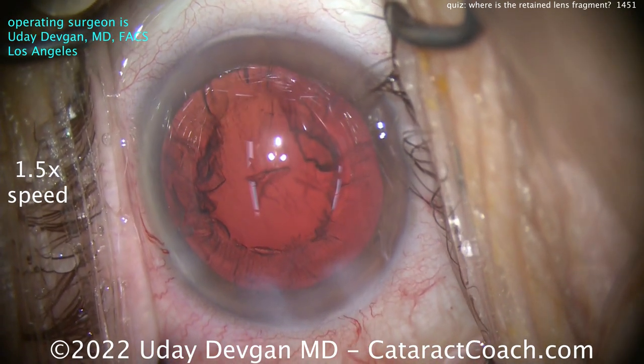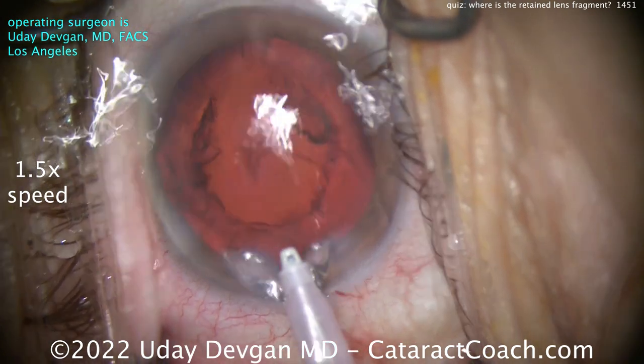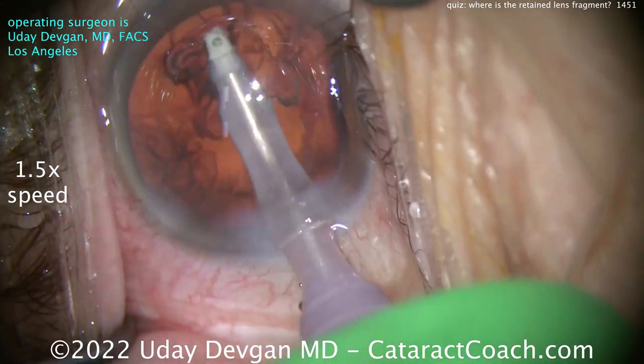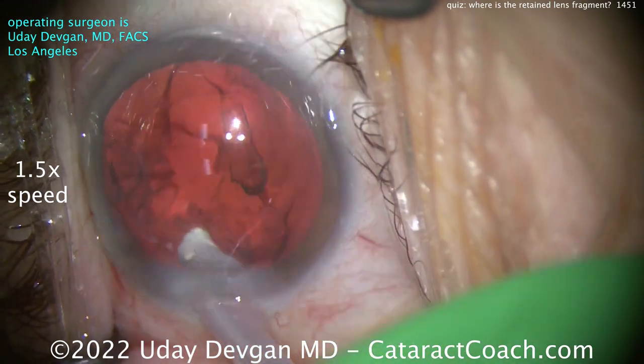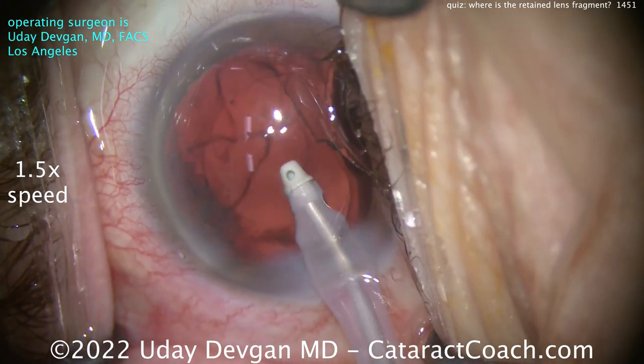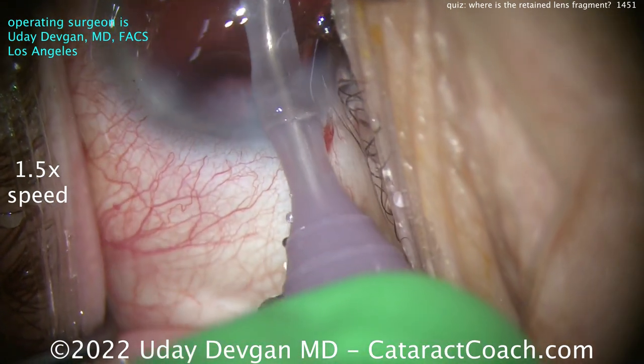Maybe you think it's during the cortex removal. So far it looks pretty good — maybe one little piece, but I don't see any nuclear fragments. Let's put the I/A probe in the eye, aspirate down all the cortex. I've emphasized the red reflex in post-production to really make it bright so you can clearly see.